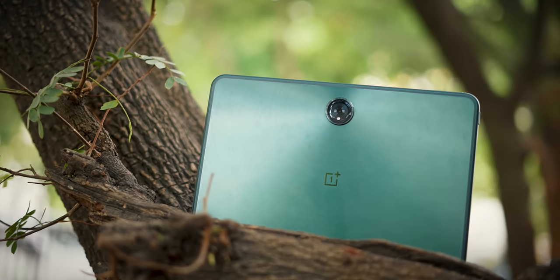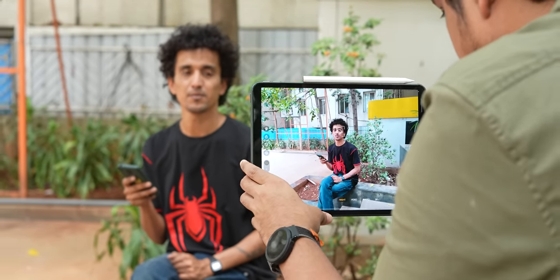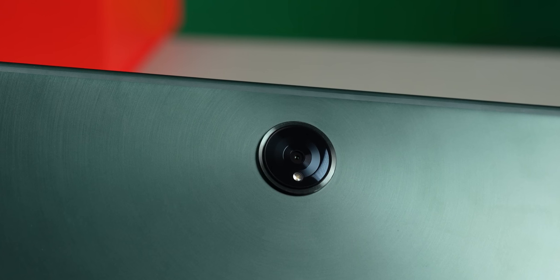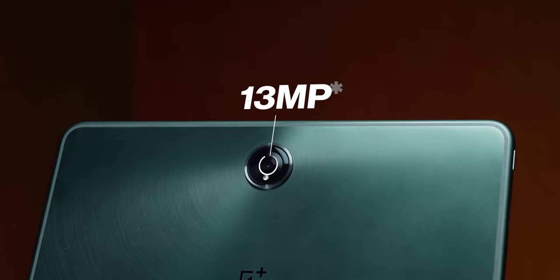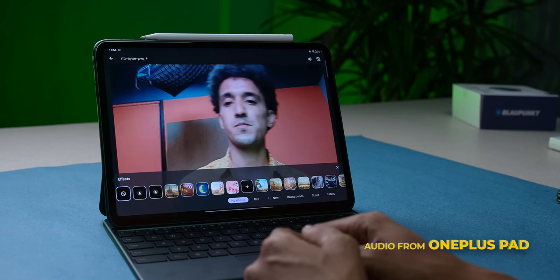Coming back to the design — the rear camera has been placed in a horizontal orientation. It's an interesting placement, but it is the right kind, because then your pictures will be properly centered. That circular camera ring is too big for the one single camera inside it. You've got a 16MP camera on the rear and an 8MP camera on the front. The quality is pretty average. You can shoot 4K video from the rear camera at 30fps. You can also shoot wide-angle video with the front camera, and there's a limelight feature that tracks focus as you move around.